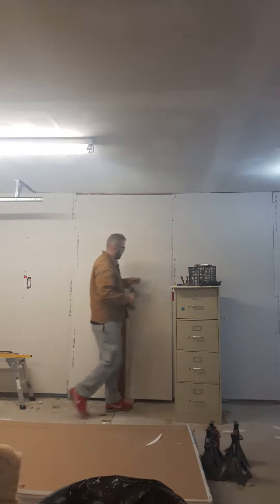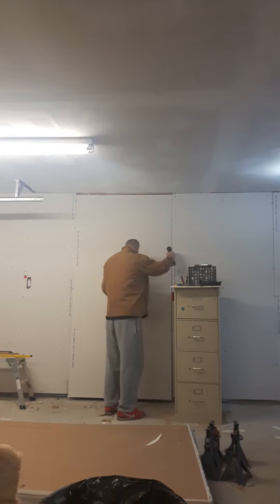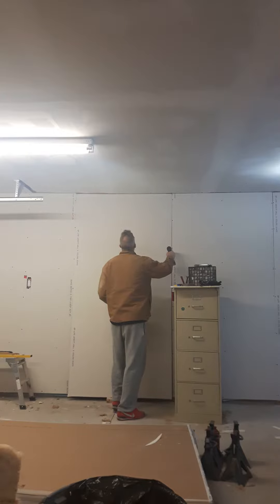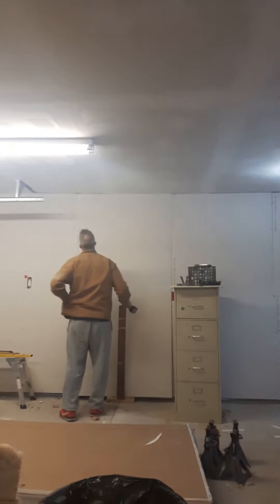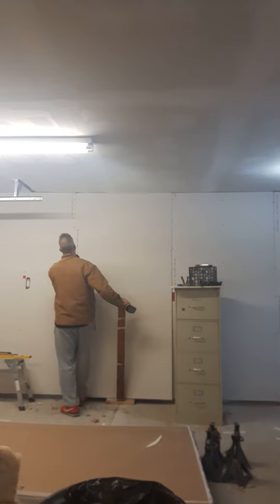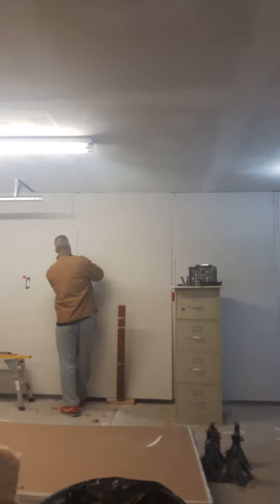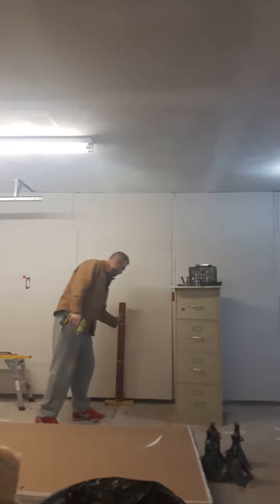All I do is throw a screw in first, get it started, pry up on this — comes up pretty square. Drive my screw up. At this point I can use my foot under here too if I need a little bit more, because it's just one side now and it's not pulling square anymore. Second screw in there and away you go.